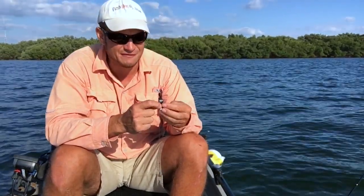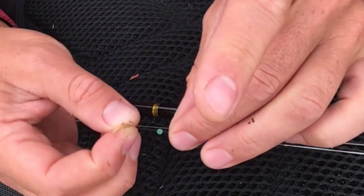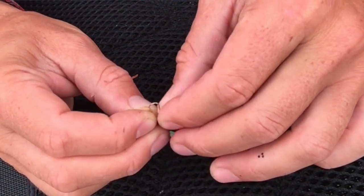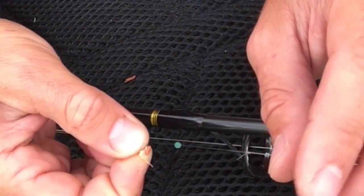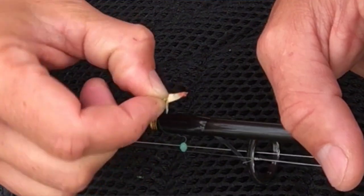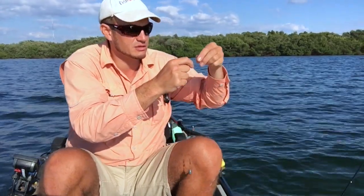Watch this carefully: thread that little piece of Gulp Alive bait onto your sabiki hook. Make sure you keep your Gulp Alive baits nice and wet, because if they dry out they're not gonna work as effectively — that's for sure.